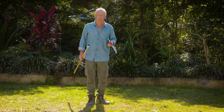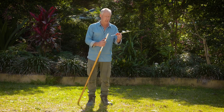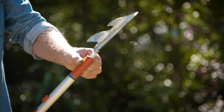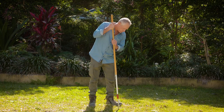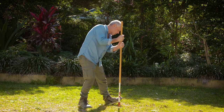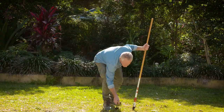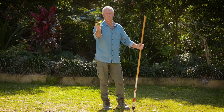Anything that makes weeding easier gets a big tick and this Wolfgarten weed extractor does the job beautifully, making sure you get the weeds and the roots. It just clicks onto the handle so it's nice and ergonomic — no bending down. You just push into the soil, give it a twist and out she comes. Look at that folks: leaves and roots, which is what you want.